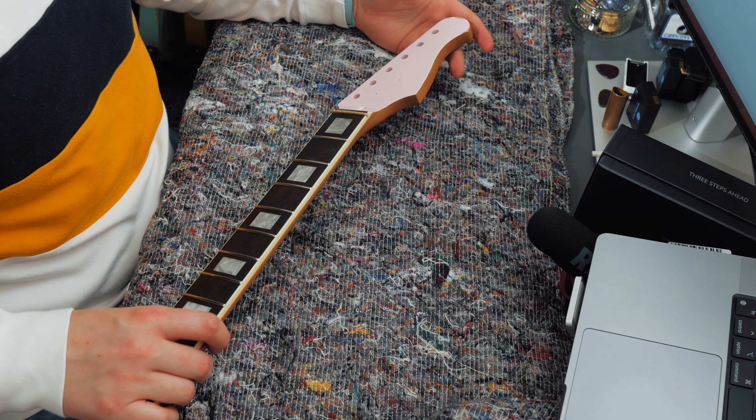While we're on the neck, I also have a nut — a pre-cut nut from Tone Ninja; shout out to James at Home of Tone who stocks these. It's a similar sort of thing to the Graph Tech stuff, so hopefully it shouldn't be too much of a problem to fit. I didn't go for staggered tuners — these are all the same height — because that adds a bit more to the price. We're still on a relatively tight budget, so these should be fine, especially with the addition of the string trees.